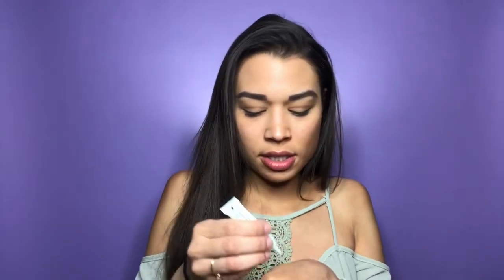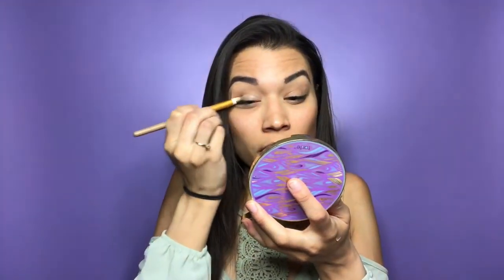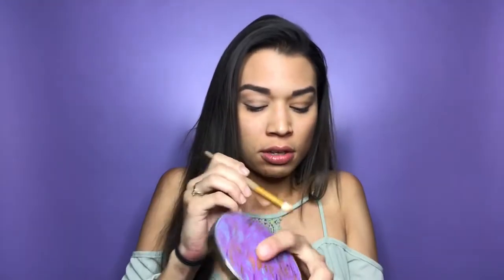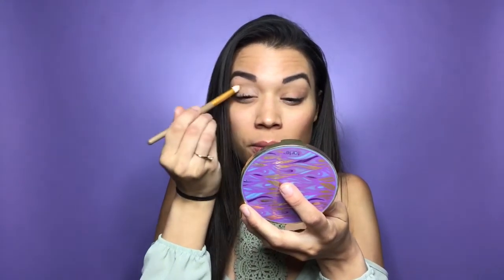Starting this look off, I know I want to do something festival and fun. I'm starting with the eyes first just in case, because I don't want any fallout on the skin. I'm going to prep the lids with the Shadow Insurance by Too Faced. This is a no-name brush but it's kind of flat, so it'll do the job. When you're doing makeup with so much eyeshadow, you always want to prime your lids — you don't want that shadow to crease.